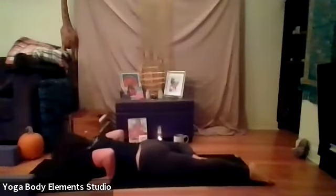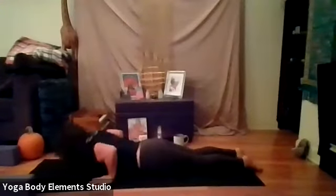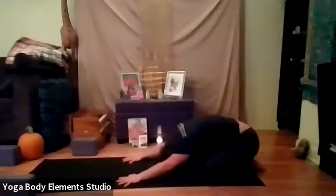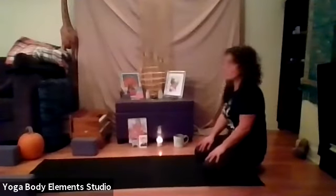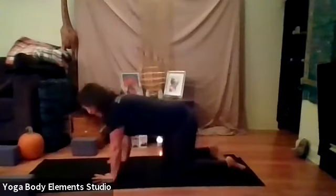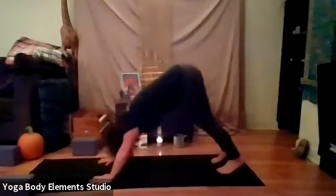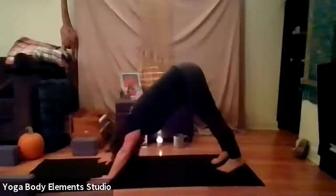Exhale, lower down forehead to the mat. Let's send our right leg back, press through the arms straight, come back to your child's pose, keeping those knees together or widening them, and let your forehead come all the way down to the ground. And then we're going to flow through some warrior twos here next. So take your time reaching those arms out, shift into your hand. Let's come to our first down dog — tucking the toes, lifting the knees, stretching the legs, looking between the big toes or up towards the belly button.